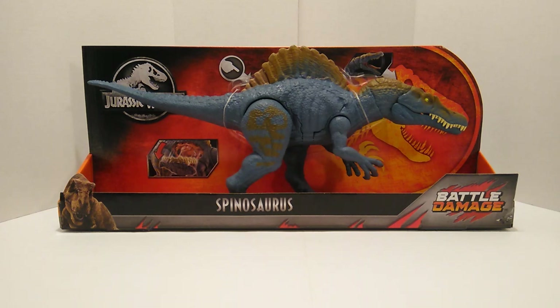These are now currently in stores, so if you're interested in getting one, check your local Walmarts — there's plenty of them out there. Hopefully everybody who missed out on the Legacy Collection one is able to get this one.